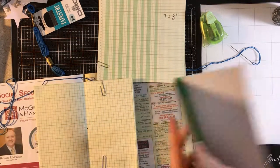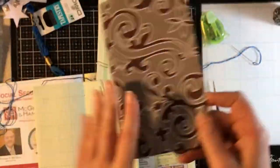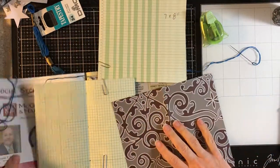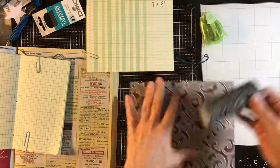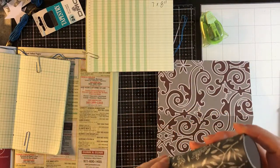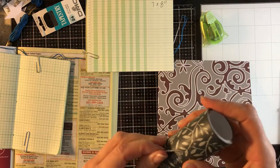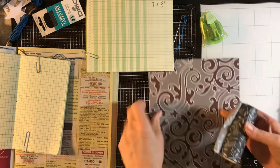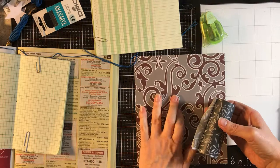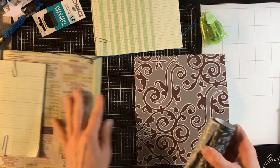I used an awl and poked holes in it — you could use an ice pick or whatever you have. Then this gorgeous paper, it's just a piece of twelve by twelve scrapbook paper that I've been carrying around forever that I love. It has a little bit of texture. I was surprised I didn't pick a blue cover but I really liked it. I added tape to the inside and tape to the outside for strength, and the tape on the outside is also for appearance.